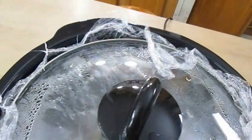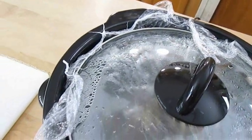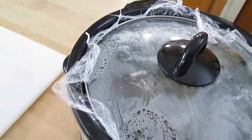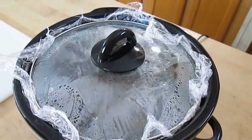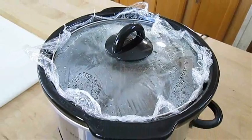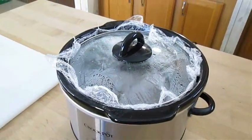Now this is a new crock pot for me and I noticed that the lid was leaking out steam. So I put some saran wrap underneath there to try to block that and keep it from evaporating. I don't want a dry rack of lamb. If you have this issue, figure it out.